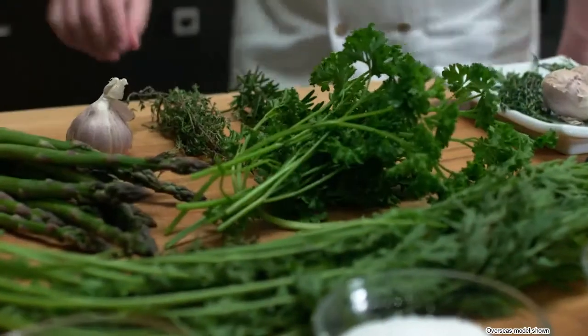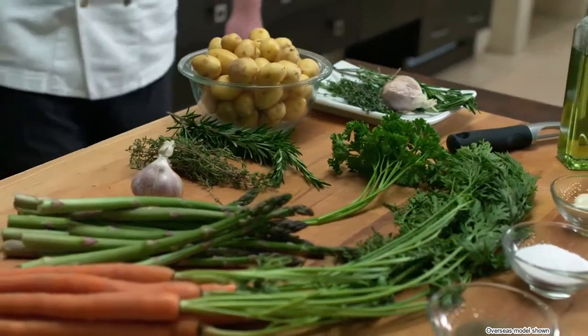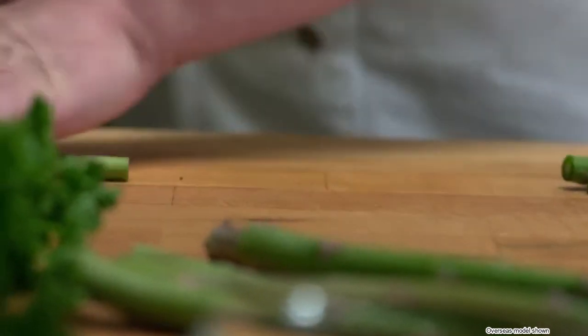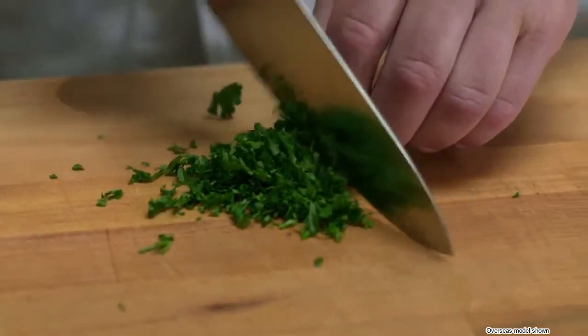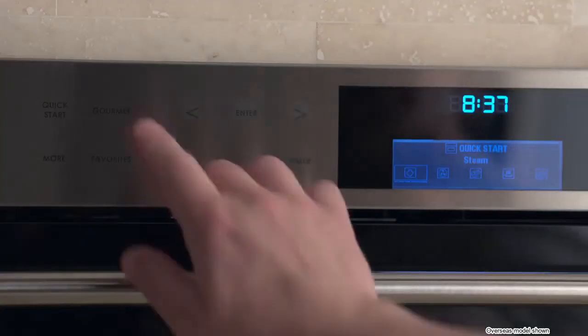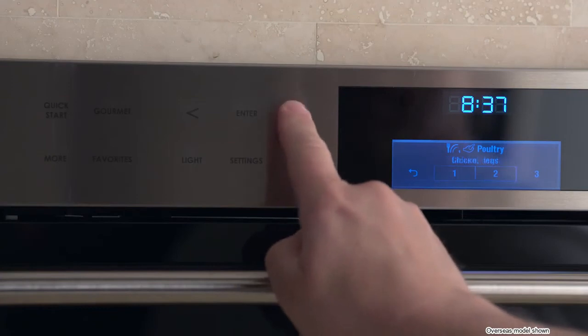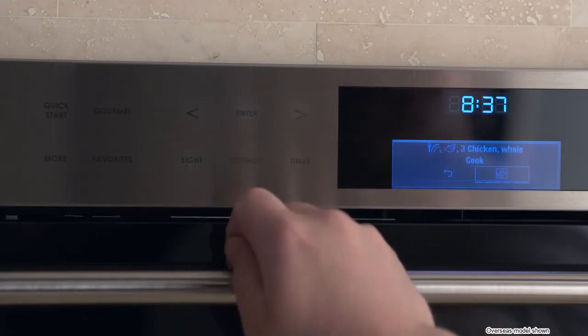You'll love Gourmet mode because it helps you prepare your favorite foods — like vegetables, poultry, or even yogurt — with just a few touches to the screen. It's very simple, and it's also a tool that helps you become a better cook, because you can access tips on rack selection, pan selection, or even suggestions on time and temperature. For example, to cook a whole chicken, you would touch Gourmet, select Poultry, then Whole Chicken — and that's it.